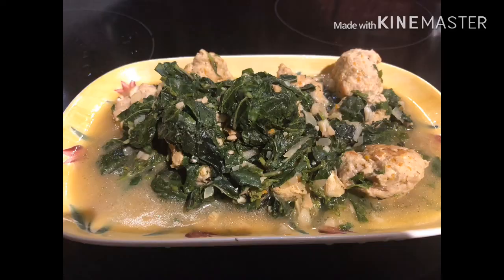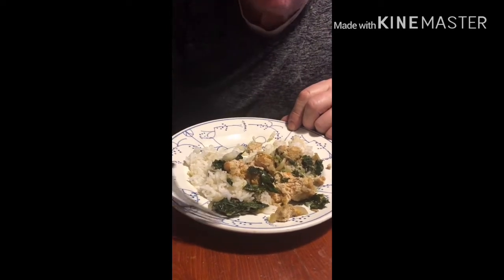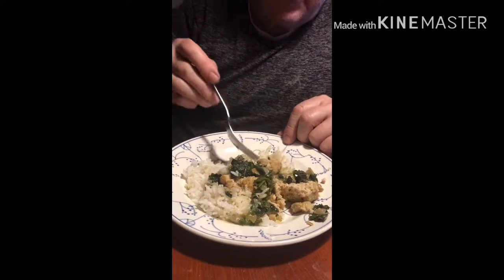Ang sarap ng amoy. Try this guys. It is a healthy food. I will encourage my grandchildren to eat this food when I go back to the Philippines. Here's my papa eating this saluyot with chicken meatballs. He loves the idea.